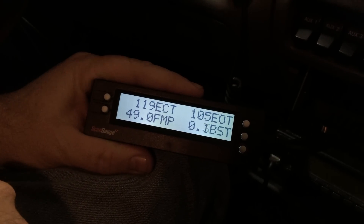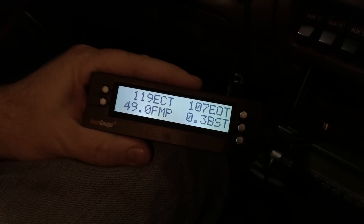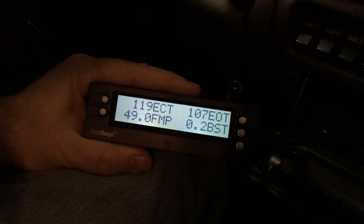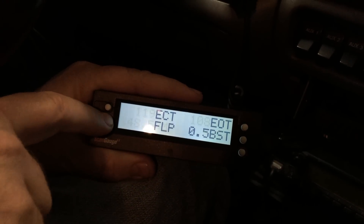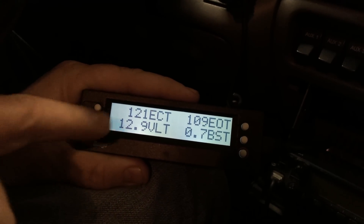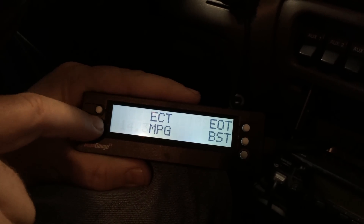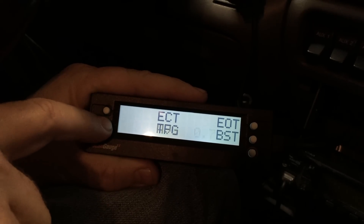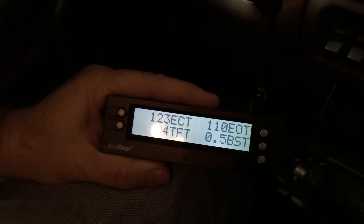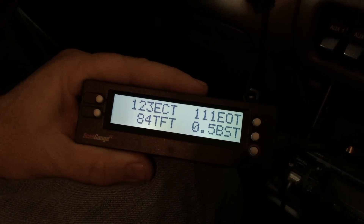Now that you're reading data and know some of the acronyms, let's say you wanted to change the data point — maybe read battery voltage or transmission temperature. The white button right next to the data point is your scroll to cycle through your selection. Push the little white button and we'll find battery volt — there it is, VLT, battery voltage at 12.9. Another good one to watch is transmission temperature — TFT. Scrolling through the different data points and reorienting them is super simple and easy.